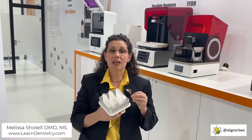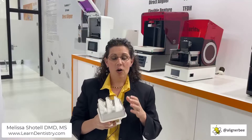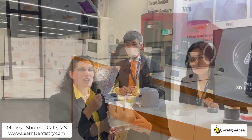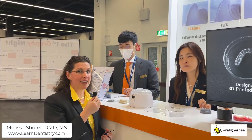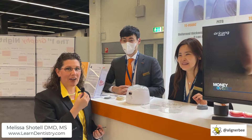Here we can see the thin nature of these aligners. What I'm really interested in with this product is the thermoplastic properties that are going to allow the aligners to adapt into the undercuts and around the attachments. Here we are to take a look at the direct-printed clear aligners. I have Dr. Kim, a board-certified orthodontist who is the lead orthodontist at Graphi, and Dr. Kim, one of the scientists. They're going to explain the properties of the thermoplastic material with this aligner.